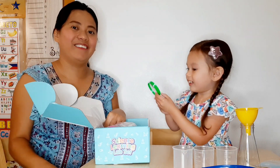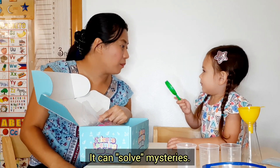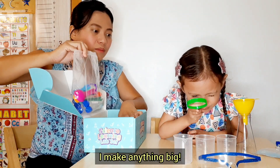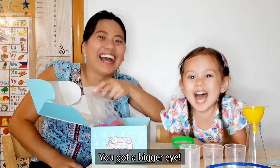This one! What is that? A magnifying glass! It can make mysteries! Oh! Are you gonna be an inspector? Yeah! It can make anything big! Ha, it can be great! That's funny!